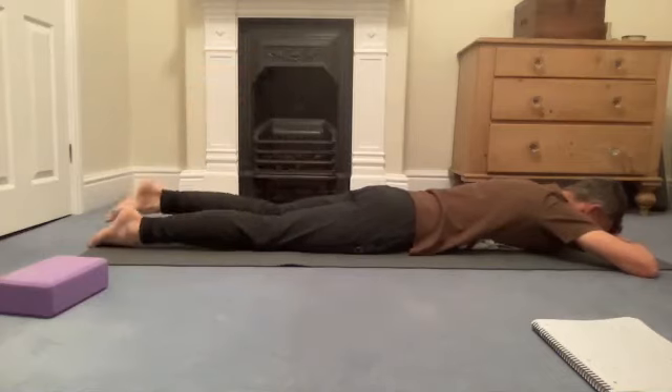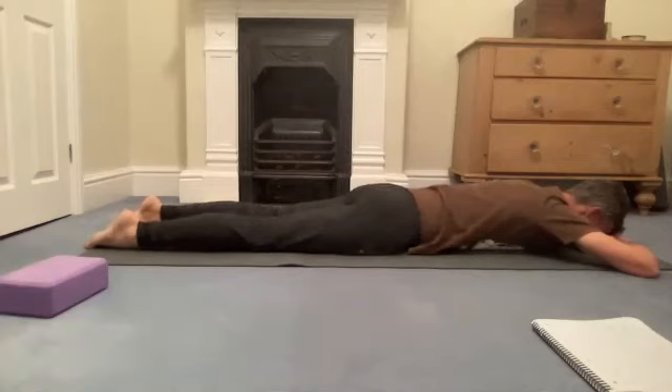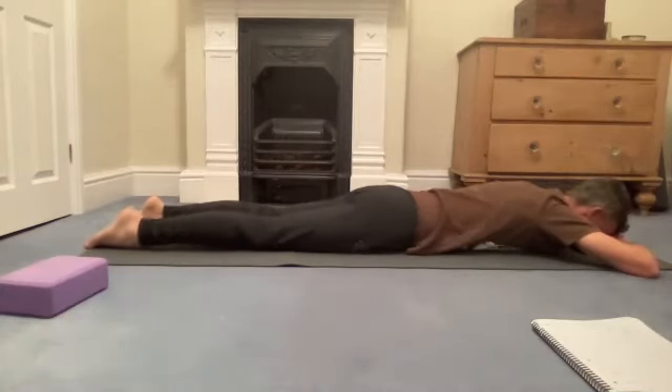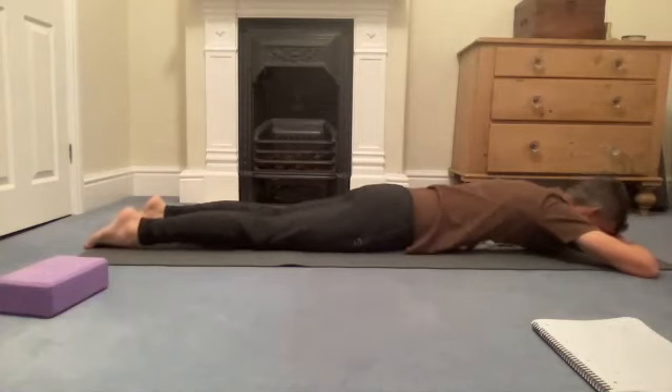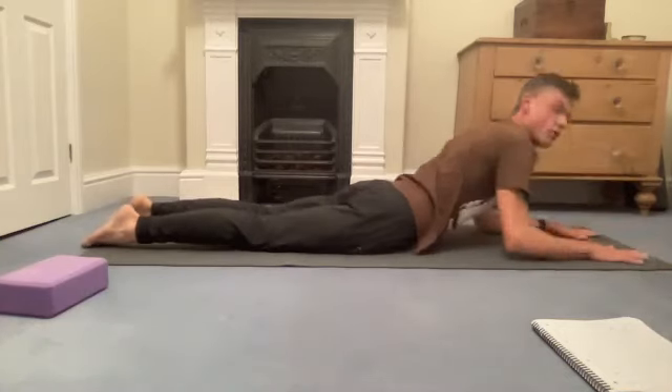Extend both legs down to the ground and have a rock and roll across the hips and thighs, rocking from side to side if it's comfortable. Maybe a quick or long out-breath to relax tension in the neck or anywhere else higher in the body, around the jaw.